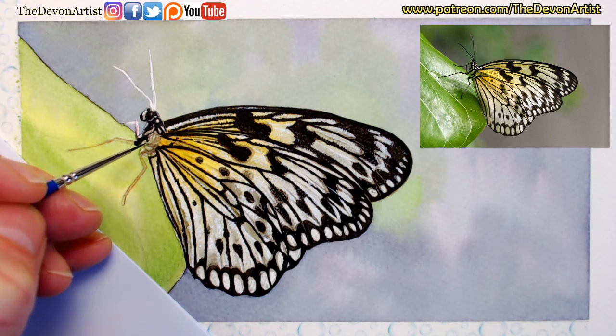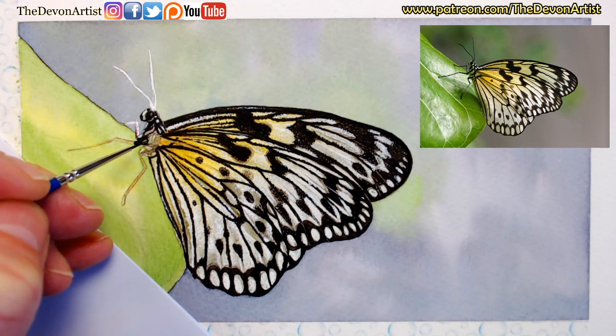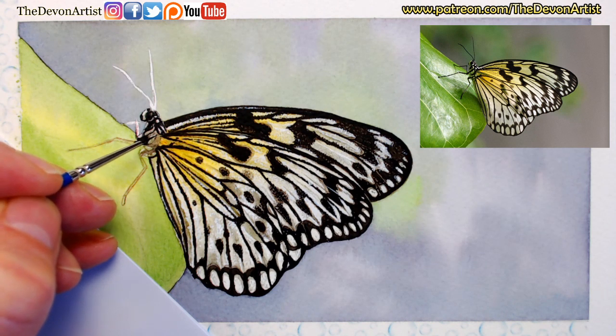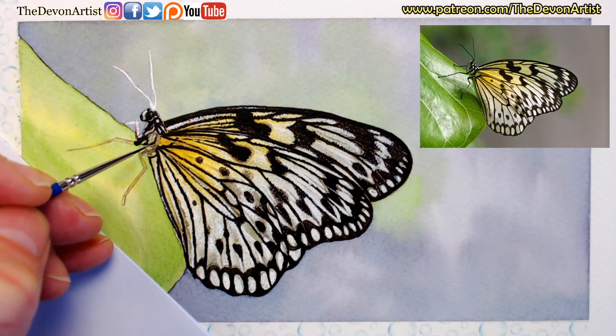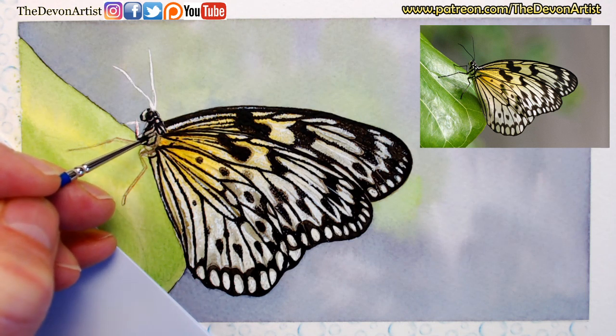My eyes are flicking backward and forward to the reference photograph every few seconds - that's how I tend to work. Because I've got such a short-term memory, it kind of helps keep it there a little bit longer. So have the photograph quite close to you. I've got mine in front of me on a tablet - even an iPad, computer screen or mobile phone, anything that's big enough to zoom into and look at the details.